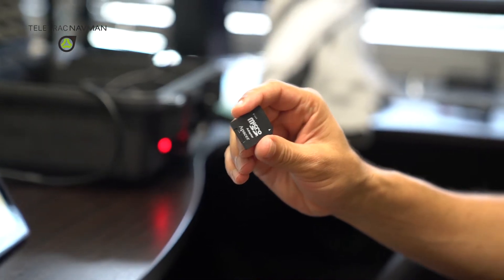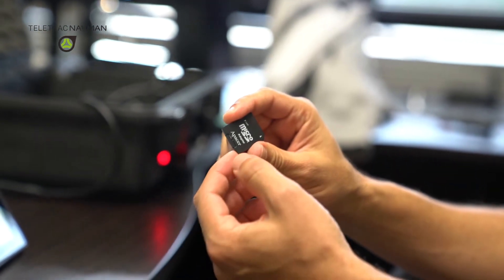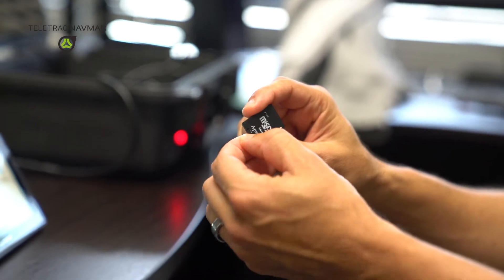When you receive your SD card with the MNAV firmware, you're going to want to remove the mini SD card from the adapter. This is the actual piece that you're going to be inserting into the side of the Garmin.